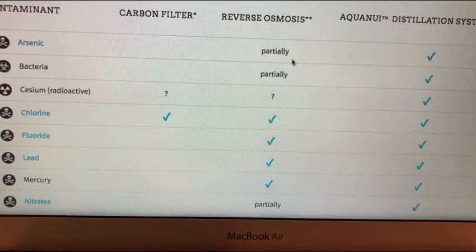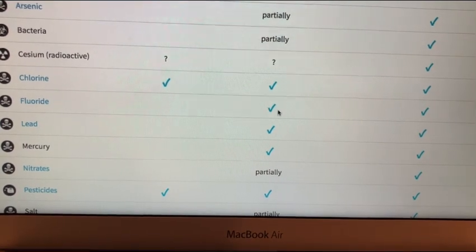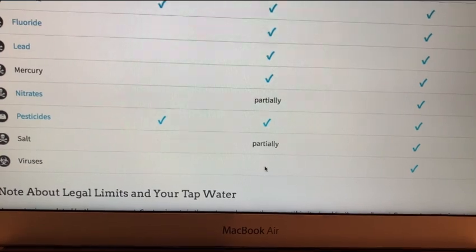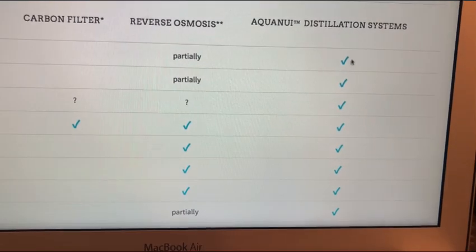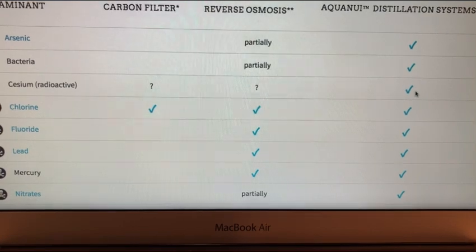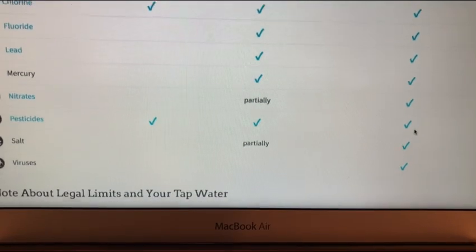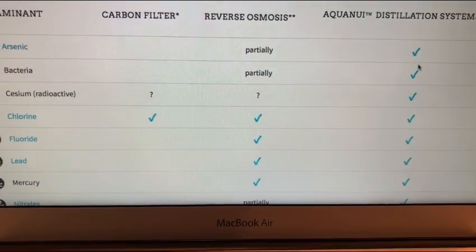With reverse osmosis: arsenic — partially; bacteria — partially; radioactive stuff — question mark; chlorine — yes; fluoride — yes; lead — yes; mercury — partially; nitrates — yes; pesticides — yes, partially; salts — partially; viruses — no check mark. Then with an AquaNui distiller — distillation gives the cleanest water I've ever had. Arsenic — yes; bacteria — yes; radioactive stuff — yes; chlorine — yes; fluoride — yes; lead — yes; mercury — yes; nitrates — yes; pesticides — yes; salts — yes; viruses — yes. If you really want super clean water, distillation seems to be the way to go.